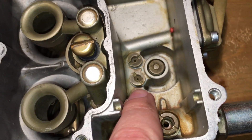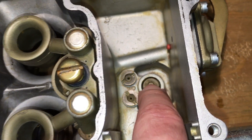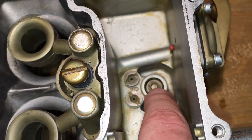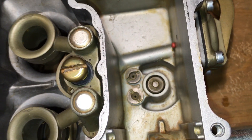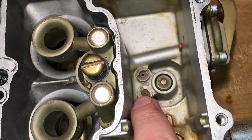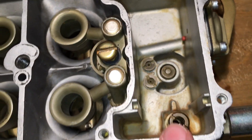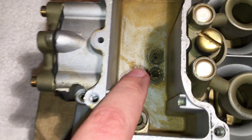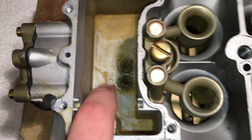The next obvious things are the two jets. And then this here is called the power valve. This is going to get sucked open when there's a high vacuum condition when the engine's under load. The fuel gets sucked through these two jets into a passage underneath. The same thing is in the back — there's another set of jets there, but no power valve in the back.